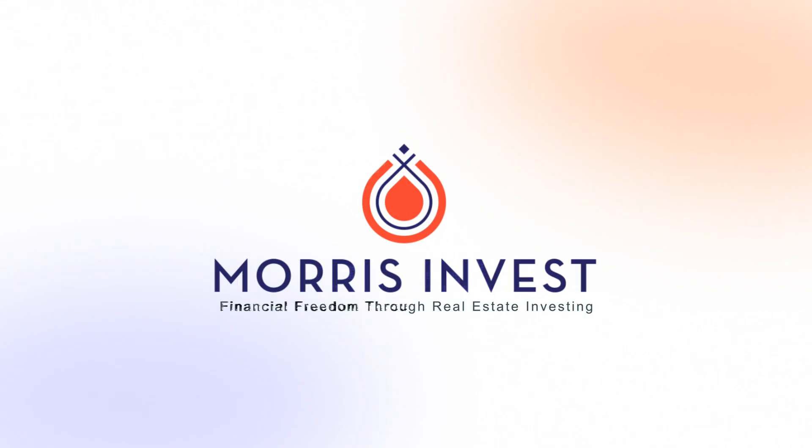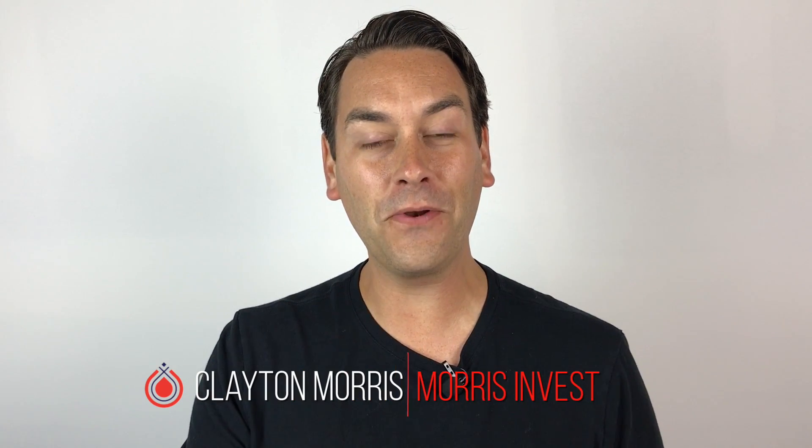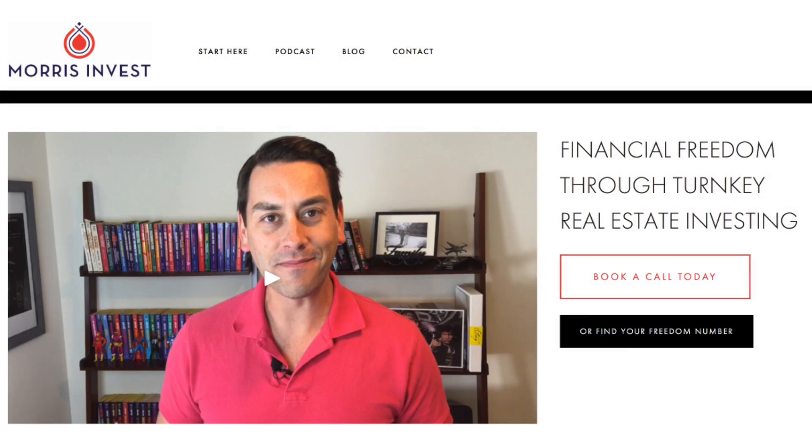Should you put a 100-amp or 200-amp electrical panel in your rental property? Hey there, I'm Clayton Morris. I'm the founder and president of Morris Invest. We're a turnkey rental company, and I am a real estate investor, and I have been for a number of years.